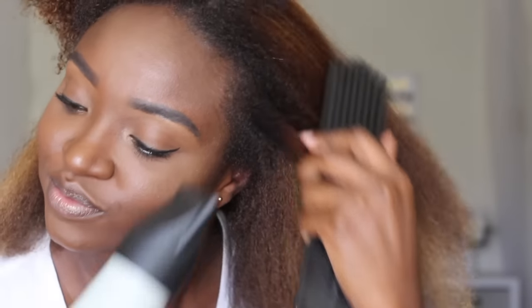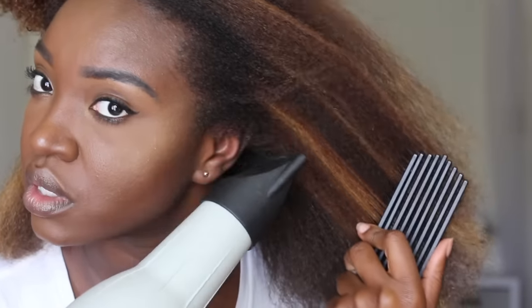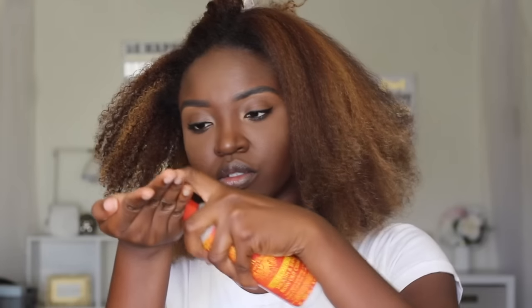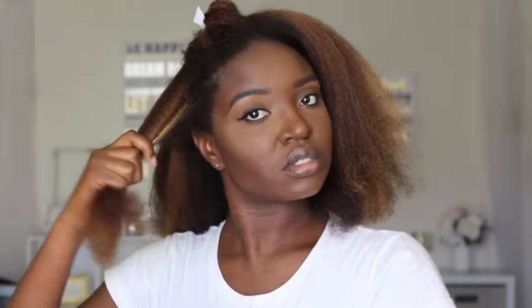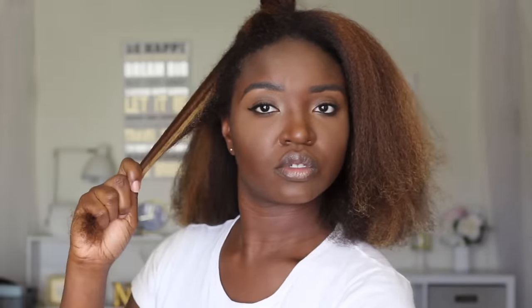As you all know from the previous video, I am minimizing the use of heat. So for this blowout, I went ahead and stretched it — let me show you that really quick. I'll go ahead and detangle a section working from the ends all the way up, taking my time, then smooth it out with the brush holding it taut all the way to the ends.